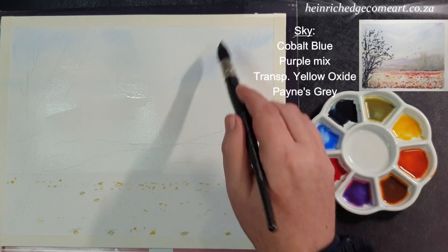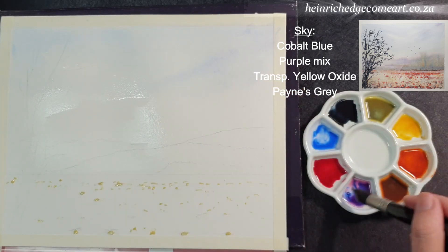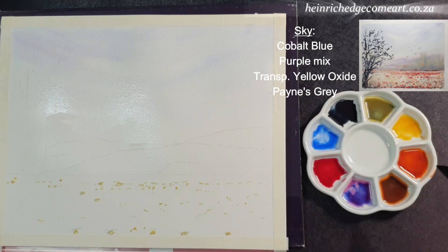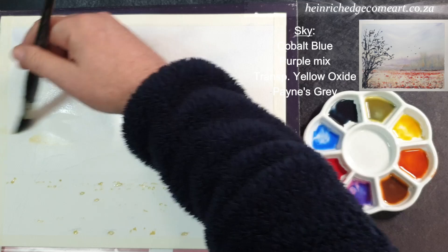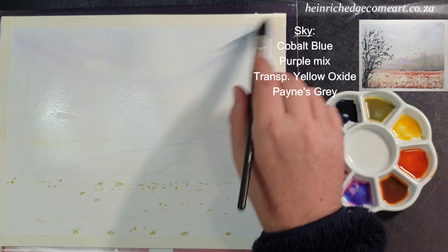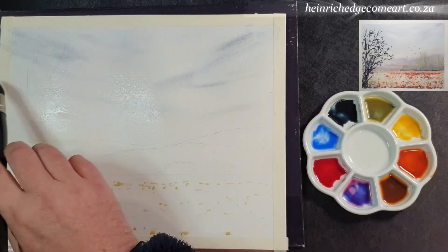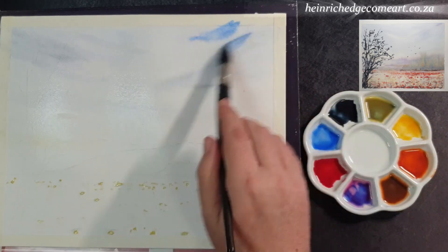Some of the paints spread more than others. Nickel Azo Yellow, for example, sometimes spreads much wider and faster than Hansa Yellow Light. This means that you need to keep an eye on your water control. The sky is painted with cobalt blue, a few touches of the purple mix, then a little bit of transparent yellow oxide and a few streaks of paints grey. Use the tip of the brush to pick up small amounts of paint as these tend to spread more than other paints. This way you can keep control of the washes you lay down.